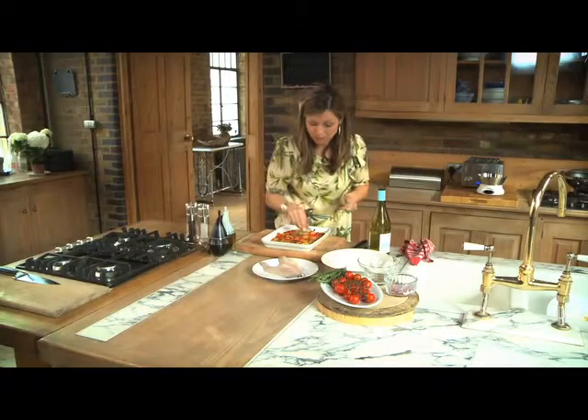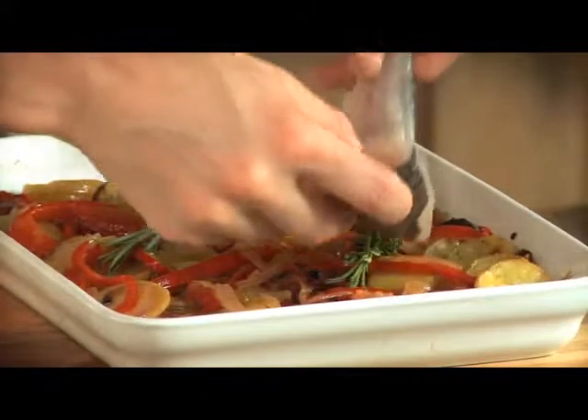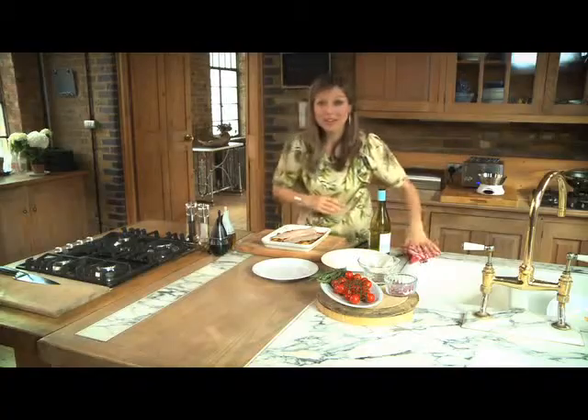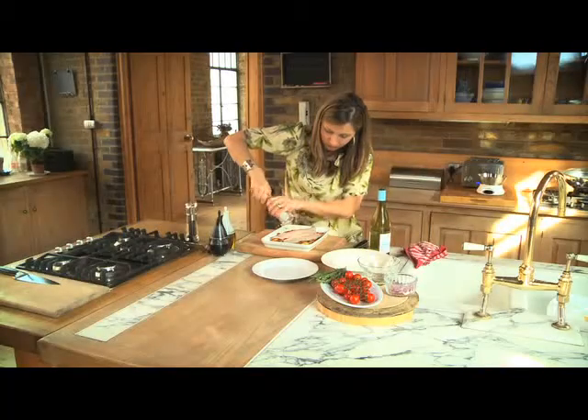I'm going to put on some rosemary — two sprigs, one for each piece of fish — so when the fish is sitting on top the flavour of the rosemary will infuse throughout. Then pop your sea bass over the top. Using the Cole and Mason Precision Grinder on a fine setting, season the fish with a little salt. Seasoning just before cooking will really bring the flavour out of the fish.